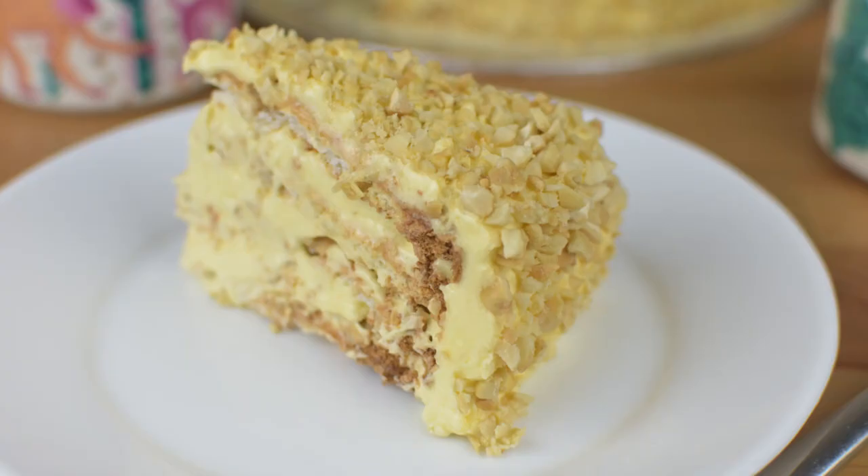Hi everyone! Welcome back to Buonas Kitchen. Today, we will make Sans Rival. Sans Rival is a Filipino dessert cake made of layers of meringue, buttercream, and topped with chopped cashew nuts. Let's get baking!